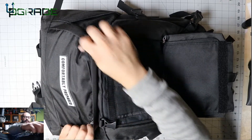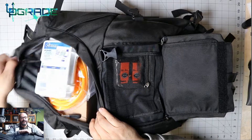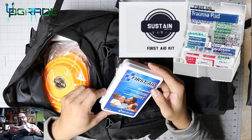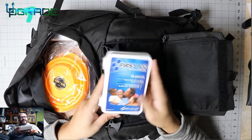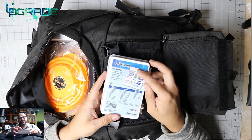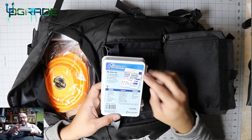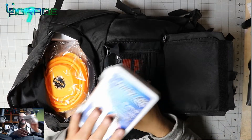Opening the back compartment — this part is pretty neat. There's a first aid kit with 48 pieces: bandages, swabs, and other emergency supplies. On the back of the kit there's a description of exactly what's included.